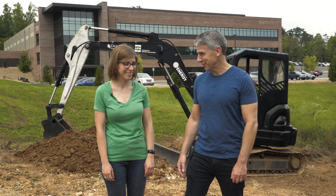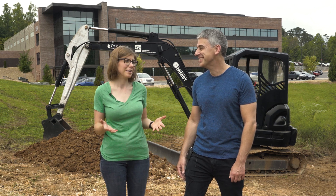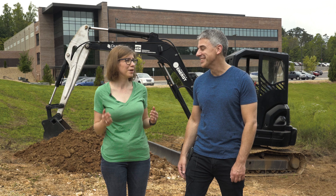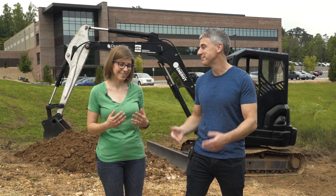My understanding is you've been in one of these before. I have — my parents owned a construction company and I've actually operated an excavator a little bit before, but never one with 3D printed parts. Alright, so you've got to show us if it works.